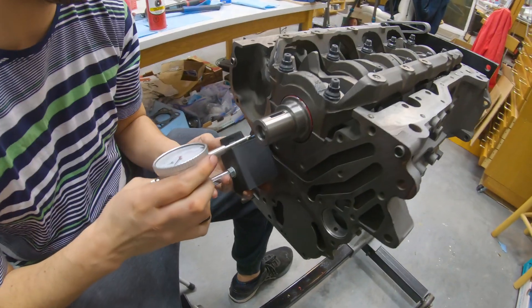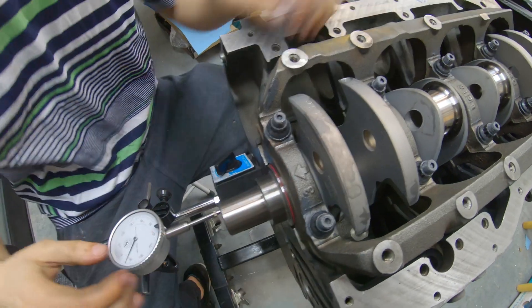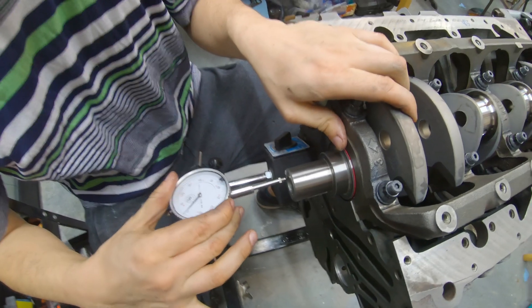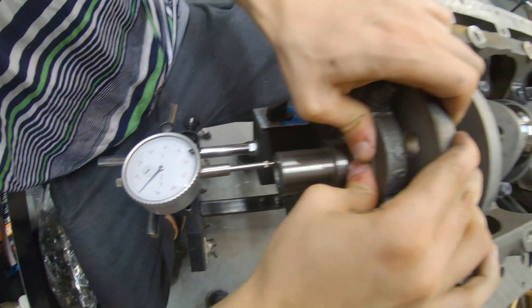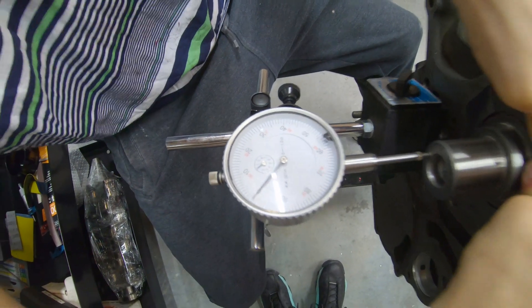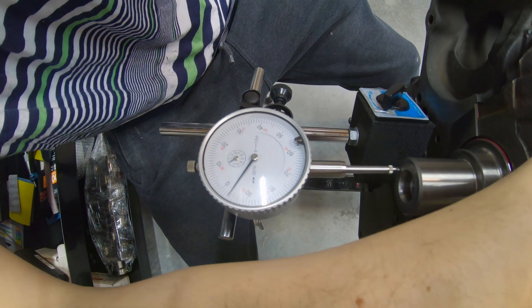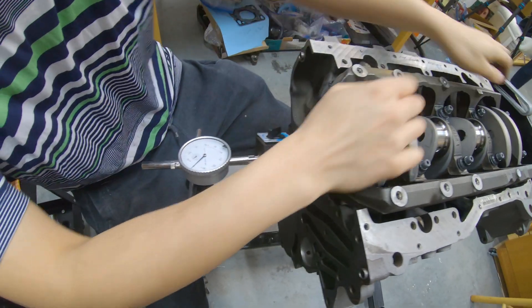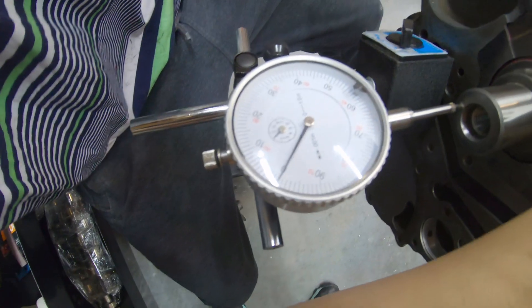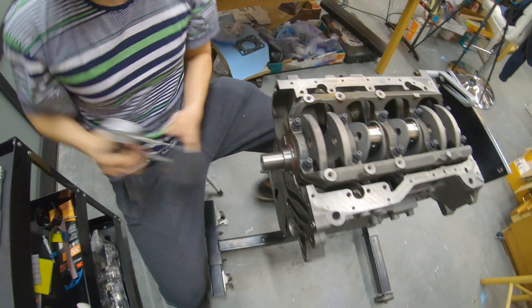Taking a little dial indicator fixture here to check the crank end play. Rotate this guy. So that's zeroed right there. What do you think we're going to get? Three and a half thou. Pretty good — that's usually exactly what I aim for. Good job on ACL. So that's perfect.